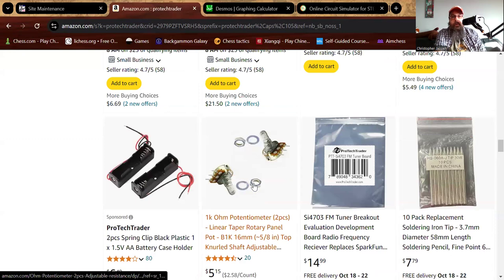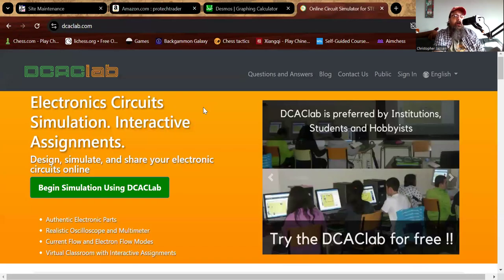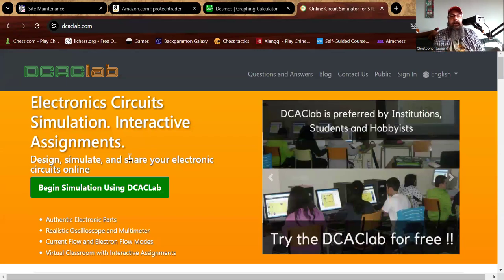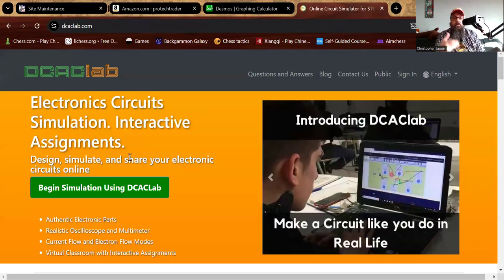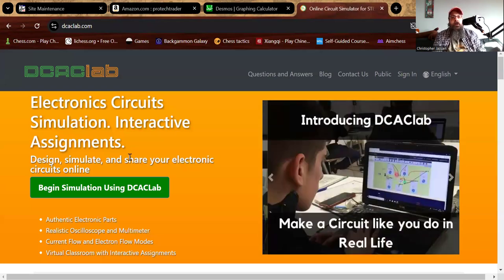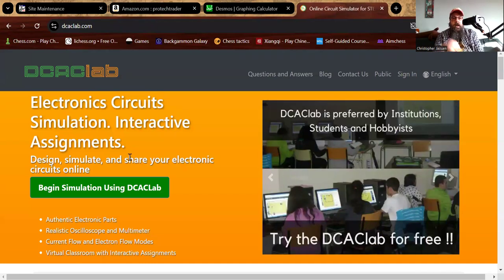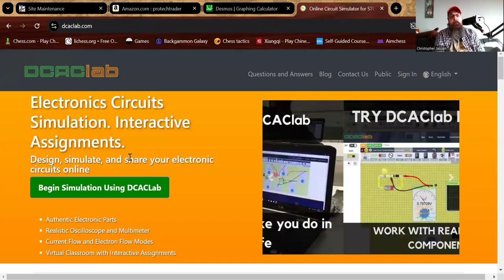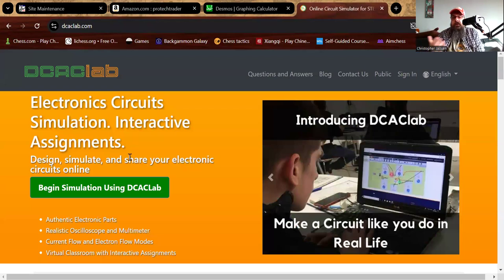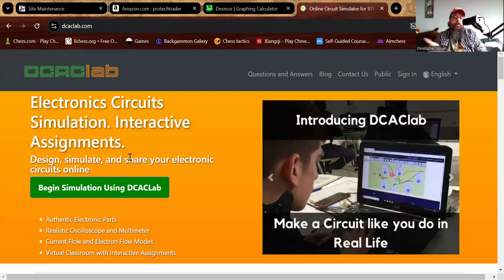I'll put all the links below. I also want to experiment with online circuit simulators — specifically DCAC Lab, which lets you do stuff on a simulated breadboard. It looks like the equipment we'll be using, so I might start there and get some practice. I'll post the link below — I posted it in a previous video too. It's free to use: just sign up, create an account, and you don't have to pay anything.